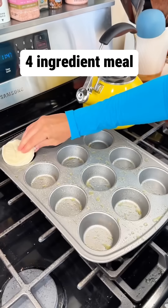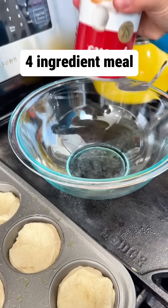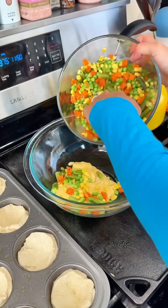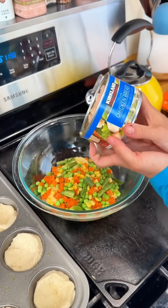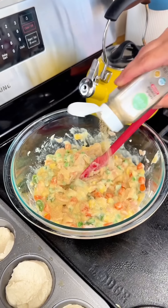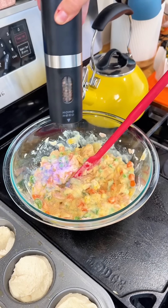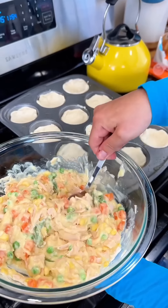Start with one can of biscuits and fill up your muffin tin. Next get one can of cream of chicken, then grab some mixed veggies — I did about a cup, cup and a half or so. Get one can of diced chicken, throw that on there and mix it around. Add your spices — I did a little bit of garlic salt, pepper.